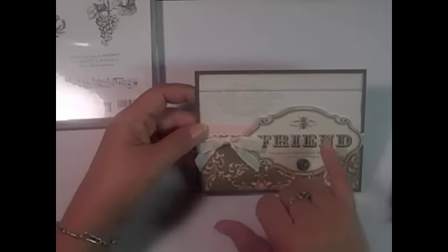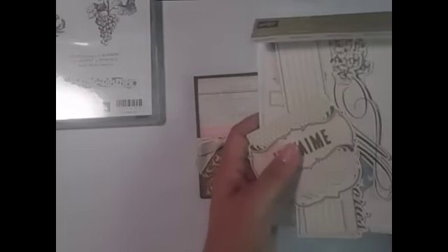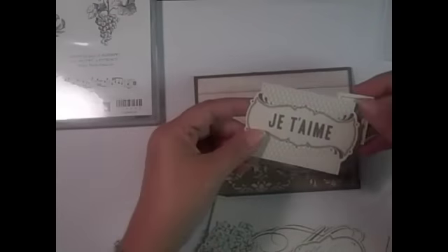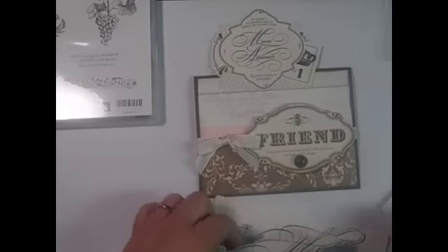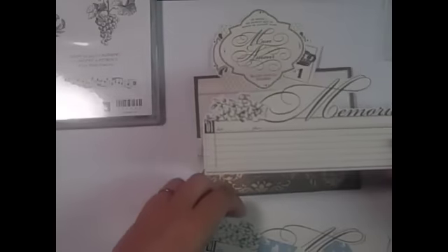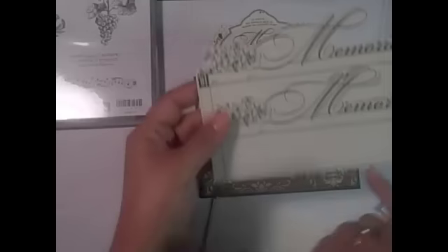I also want to show you these coordinating elements called Side Notes — they come in this little package and coordinate beautifully with this designer paper. There are two of each element. You can see some beautiful French text images, great for a scrapbook page, and it has a place for a date.